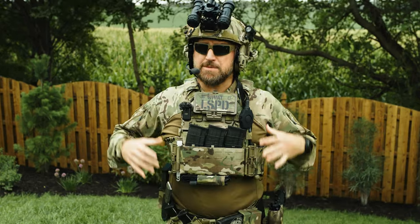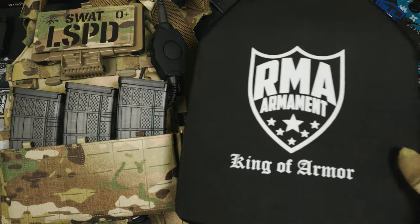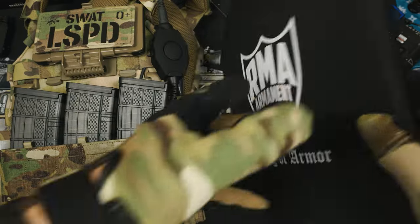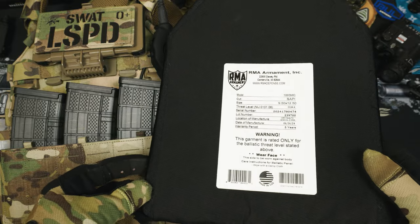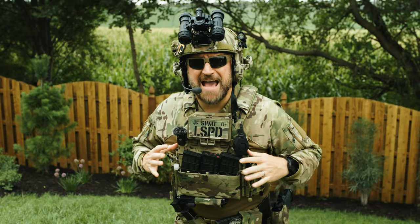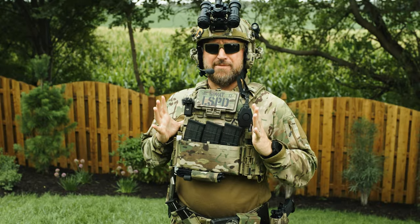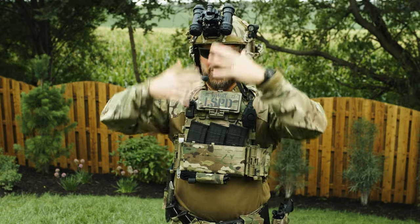Let's talk plates, because these are badass. The plates that make this whole carrier nuts are the SRT Lightweight Plates from RMA Armament. These guys are just two and a half pounds, but are rated to stop 7.62 and even M193. For two and a half pounds, it's just hilarious the level of protection these plates give you, and it just makes the whole DPC insane in terms of its capabilities.